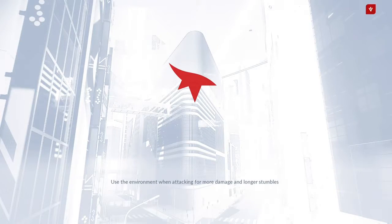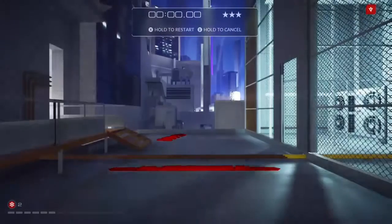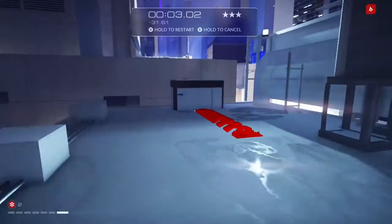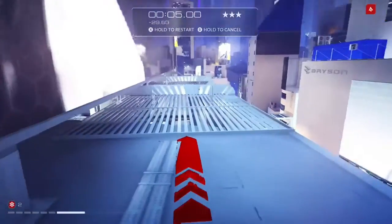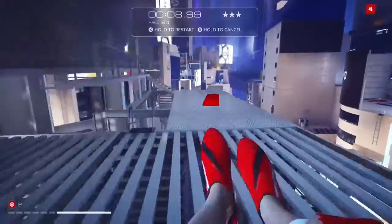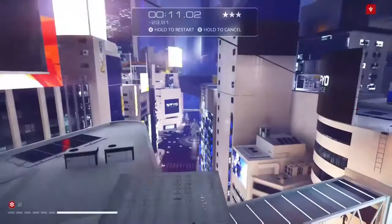Hey guys, Vaughn here showing you how to three-star the Feature Creep Dash in Mirror's Edge Catalyst. So we're starting off, and keep in mind anything you can jump on you can springboard off of. Jump and tuck, jump and tuck — that actually gains you some speed.